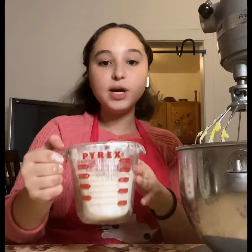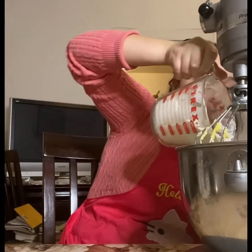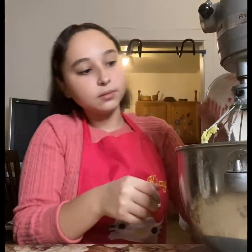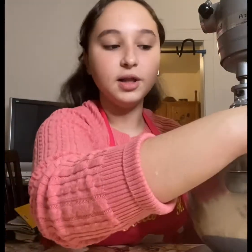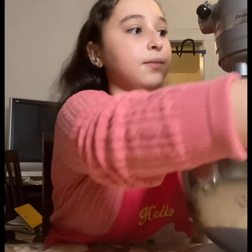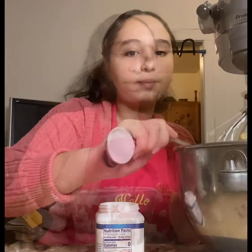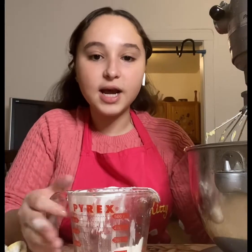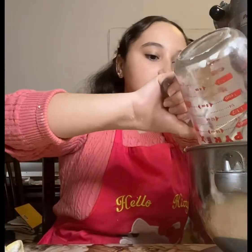We're going to be adding 350 grams of flour into our bowl, and then we're going to continue mixing on level 4. We're also going to be adding 1 teaspoon of baking powder. If our consistency isn't quite ready, we need to add 50 grams more of flour, and we're going to keep mixing until it's ready.